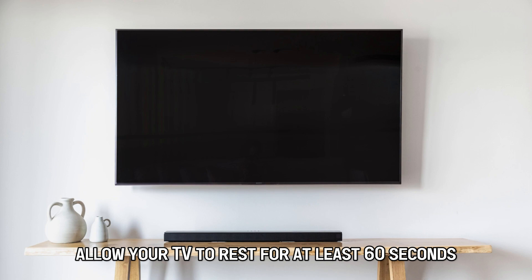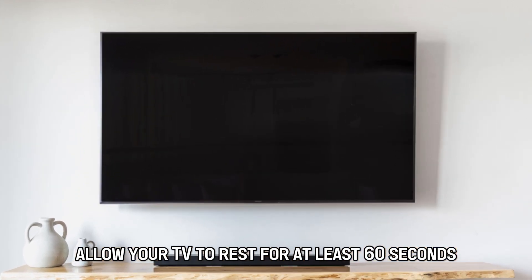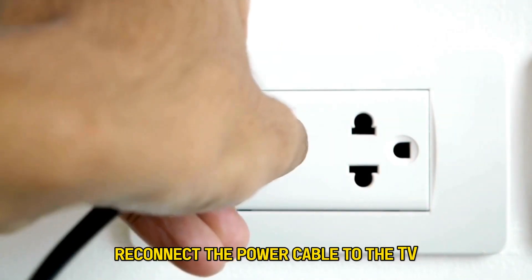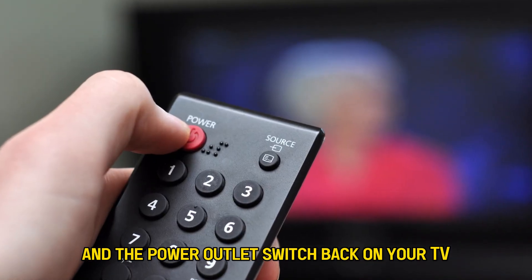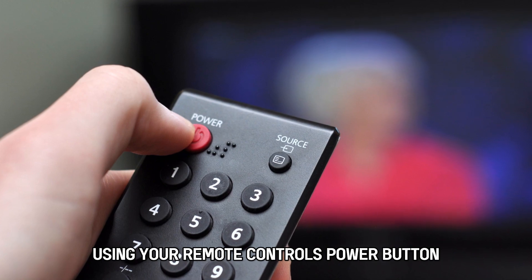Allow your TV to rest for at least 60 seconds. Reconnect the power cable to the TV and the power outlet. Switch back on your TV using your remote control's power button.